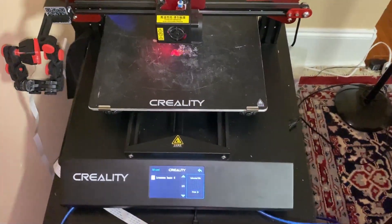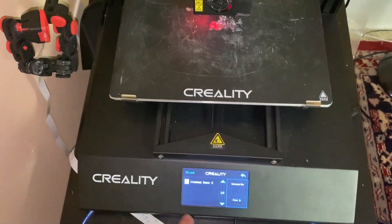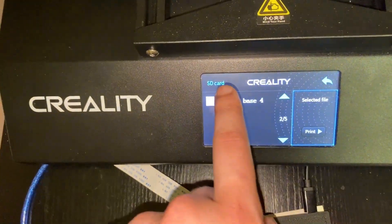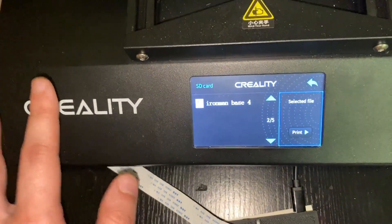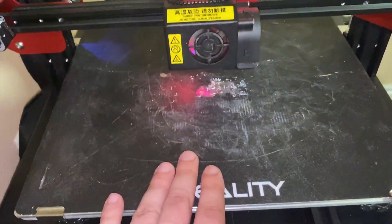When you first turn on your printer, you'll be greeted with a screen that has different settings. When you go to print, it'll show your SD card with some default print files. You can literally click on any of them — maybe a cat, a benchy, something like that — hit print, and your printer will immediately start printing.